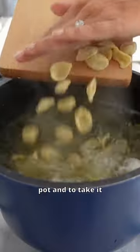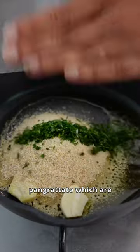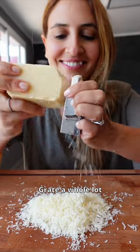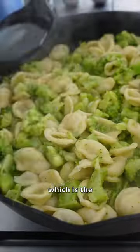You then cook the pasta in the same pot. To take it to the next level — totally optional — I like to make pangratato, which are toasted breadcrumbs for a little bit of crunch. Grate a whole lot of parmigiano cheese and add to your pasta with some pasta water, which is the key to making it.